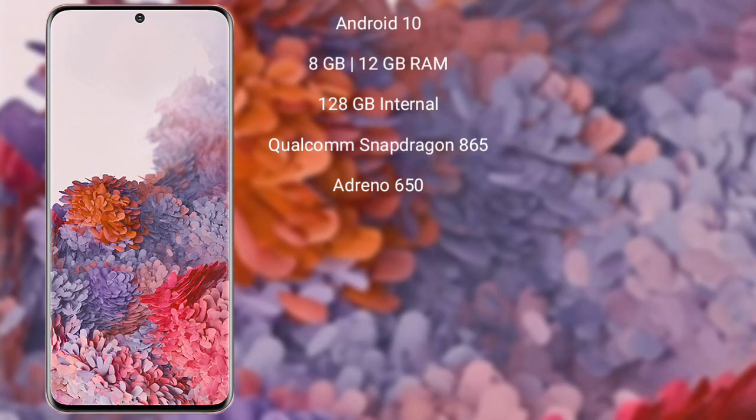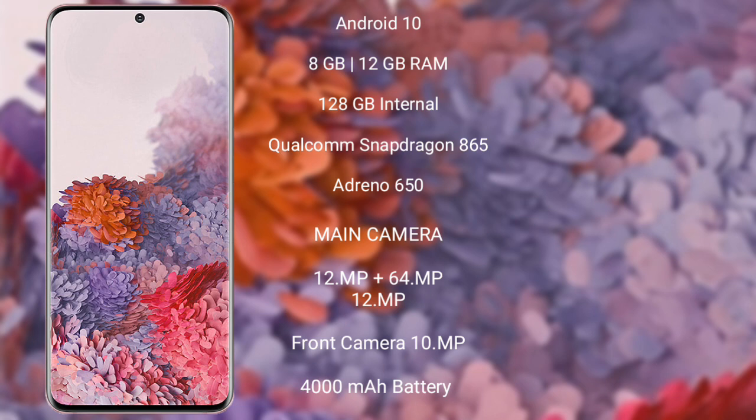The Samsung Galaxy S20 runs on Android 10. It comes with 8GB or 12GB RAM and 128GB internal storage. It features a Qualcomm Snapdragon 865 processor with an Adreno 650 GPU.